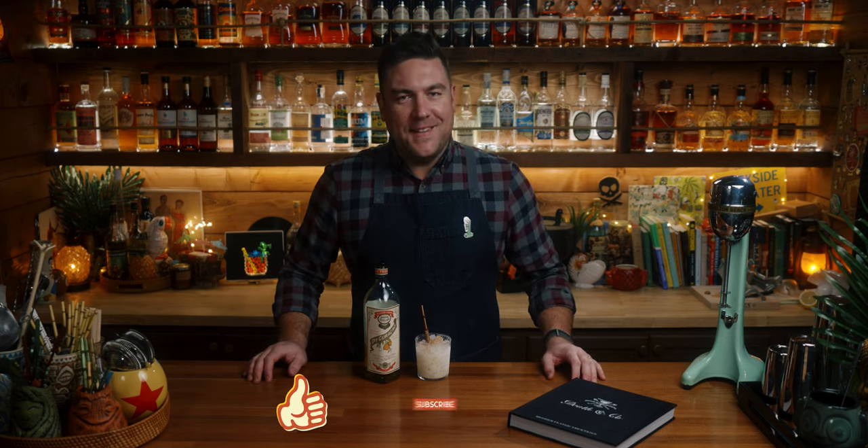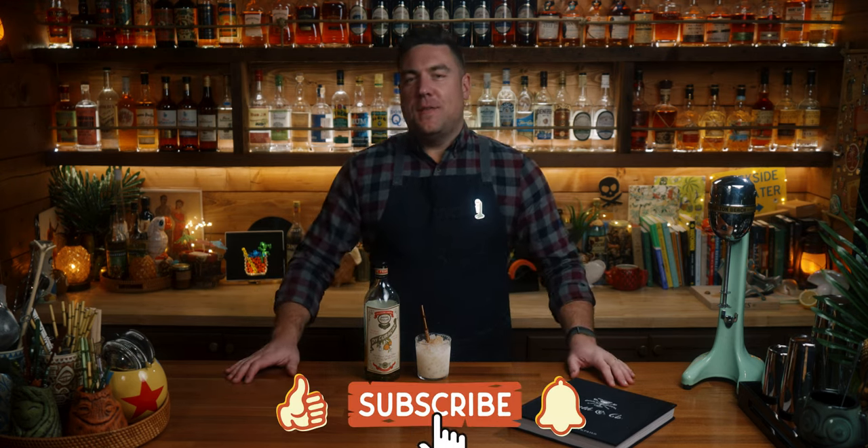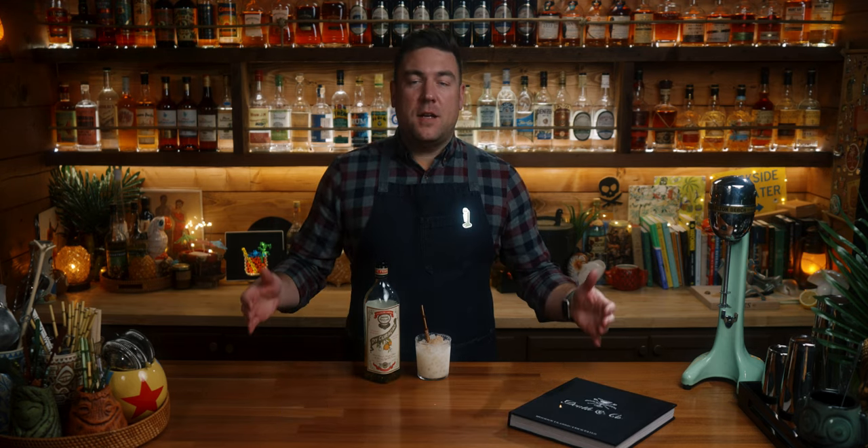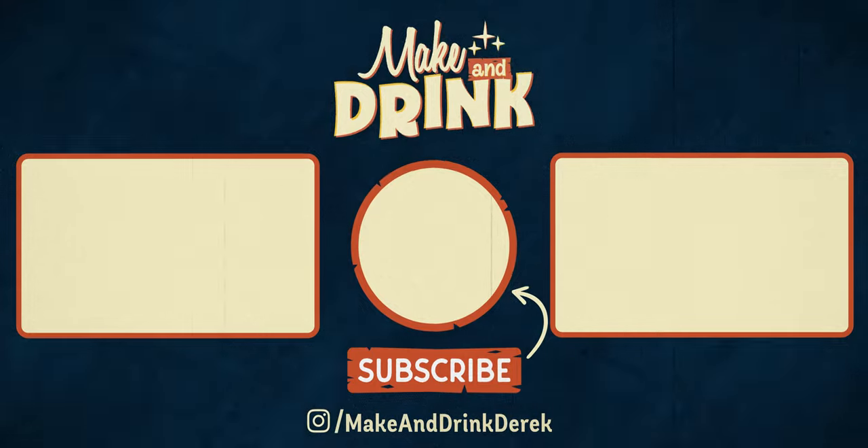It brings up the saddest sort of thing about the death of American malls — there's really no more Orange Juliuses out there. I'm sure they exist, but not like they did in the 80s and 90s. So that's it for this one. If you enjoyed this video, give it a like below, consider subscribing to the channel. We have a Patreon if you want to check that out. Otherwise, see you on the next one.